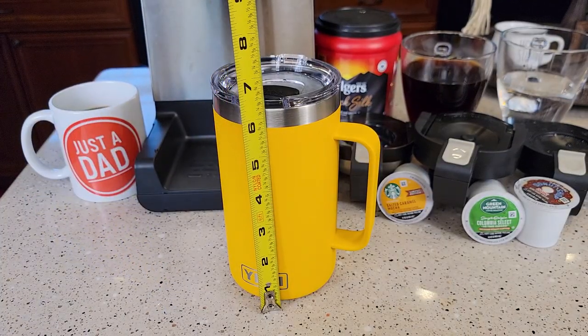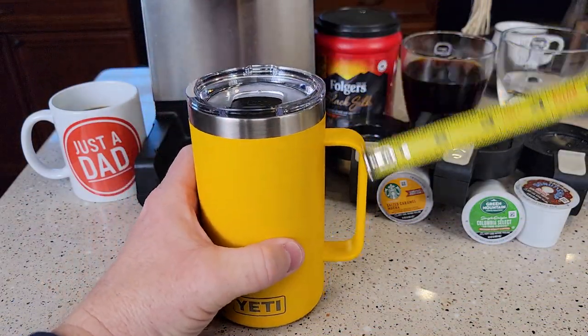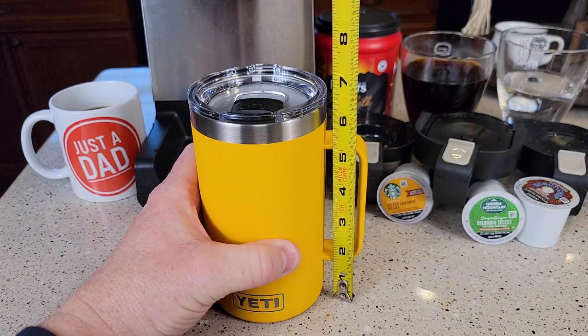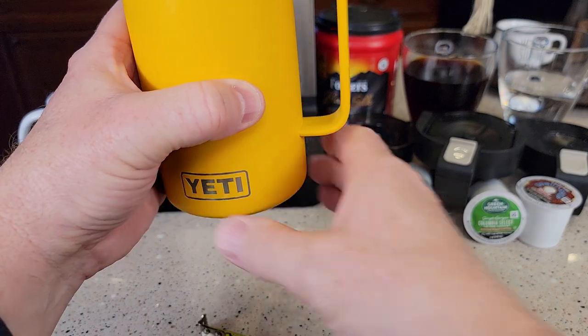The coffee mug stands right at 7 and a half inches, and it'll fit in a drink holder that is 3 and a half inches. The handle is approximately an inch and a quarter, almost an inch and three-eighths above where the cup holder goes.